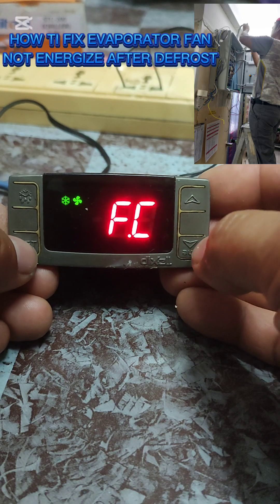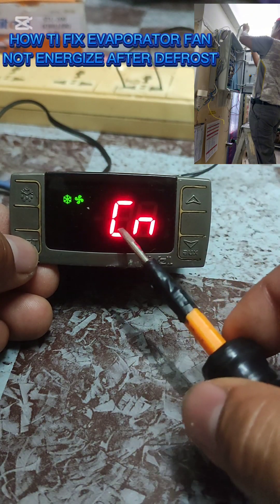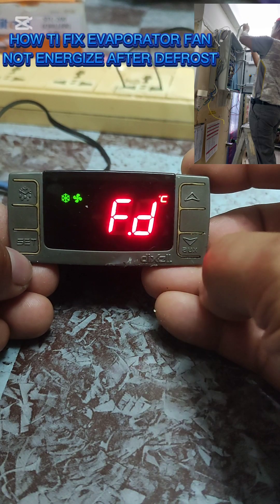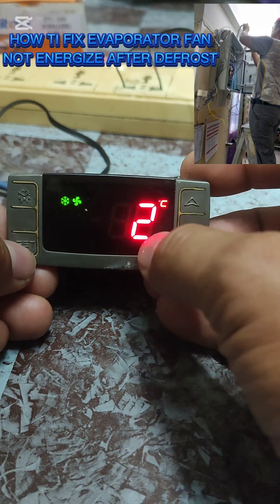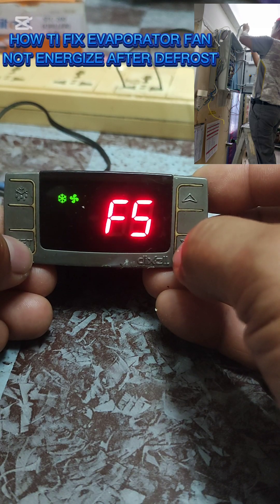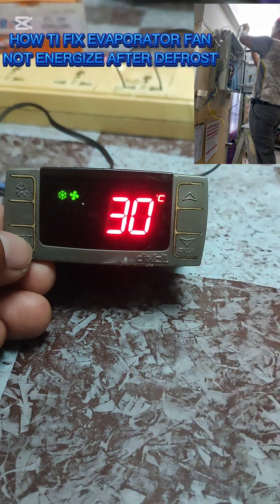This is FC - FC is set to CN. CN means run with compressor off during the process. This is what I was telling you: fan delay activation after defrost is set to two minutes. Next is fan stop temperature, which is set to 30 degrees.